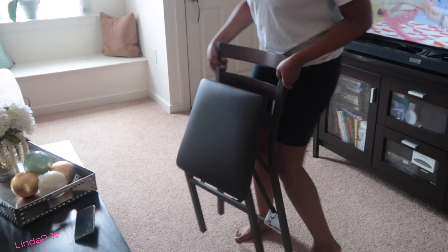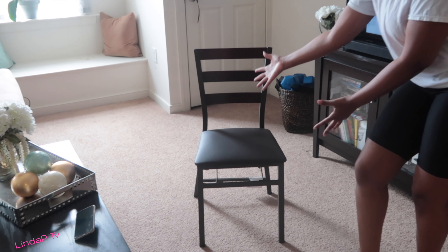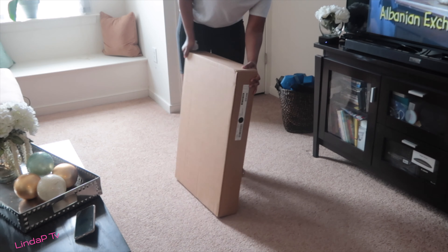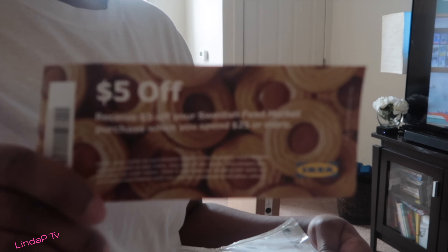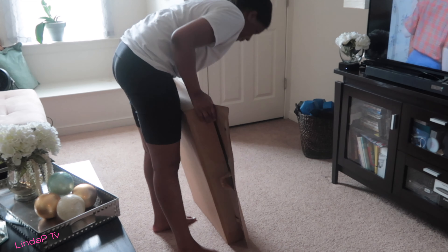Hey guys, welcome back to my channel. Today in this video I am putting together my work from home desk. I got this chair from Ikea that kind of inspired the rest of the purchases because of the color. And this is the Mickey desk that I'll be building today — that's right, I'm building it. I got it from Ikea. I'll link everything down below because there's quite a bit in this video including decor towards the end. Here's my little receipt packet from when I picked up my desk from Ikea — get your receipt, get a nice little chocolate bar and some coupons that they stuffed in there, which is nice. Don't steal my coupons y'all. And a thank you note. And here I am just putting together my desk.